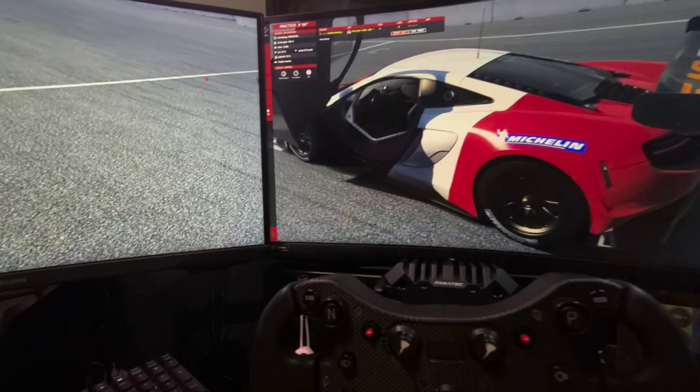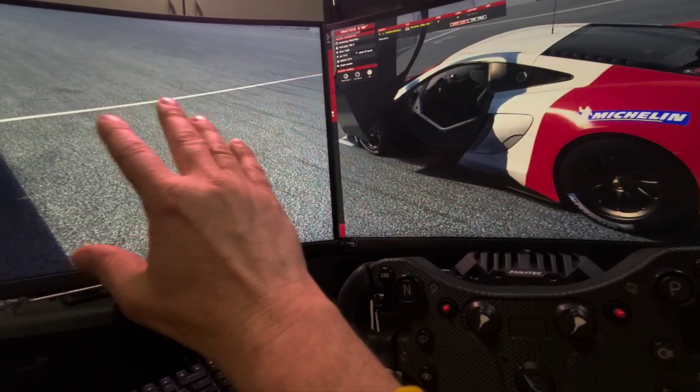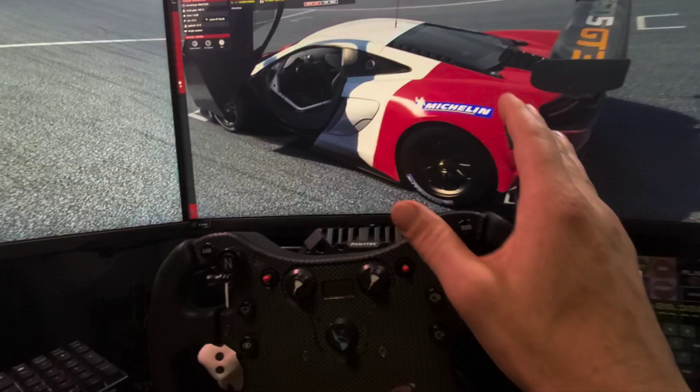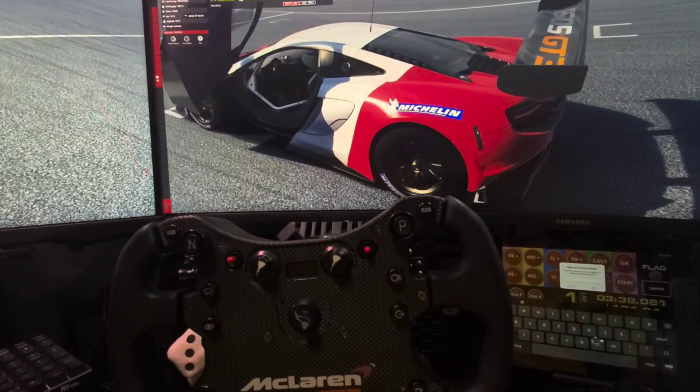It's important to note that if you don't set the in-game resolution to your total span, the image might come up but stretch across the entire width because it thinks it's a smaller resolution. A stretched image is not going to look good. So make sure you find in-game where you set this custom resolution. In Assetto Corsa, it's easy because you can set it in Content Manager.